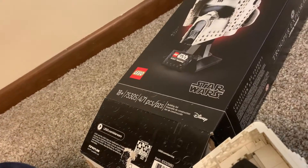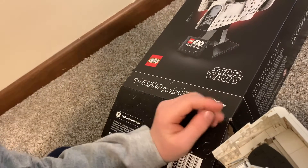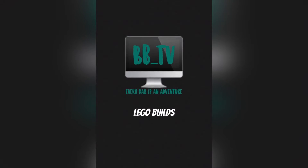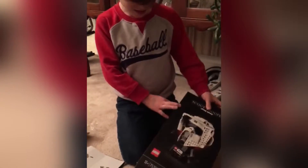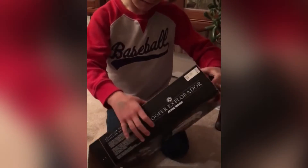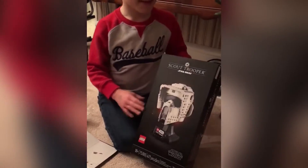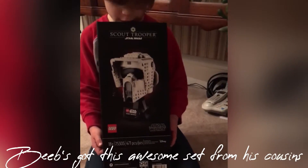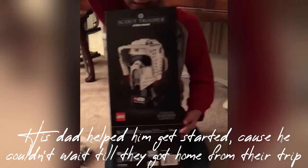18 plus, 471-piece set. Whoa, that's a lot! Today I'm doing an 18 plus Lego build. It's a big stormtrooper head, but it's 18 plus.